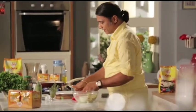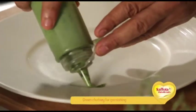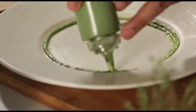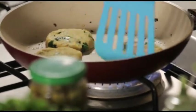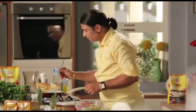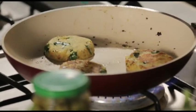We add salt to our regular mint chutney. We add it and then we turn the patties. You need to get this nice golden color and make them crisp. The oats which we have added will add to the crispness.